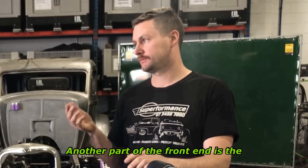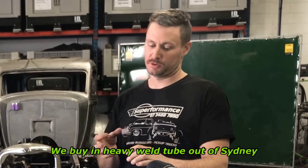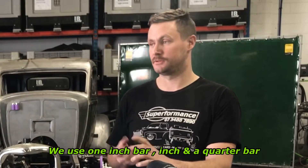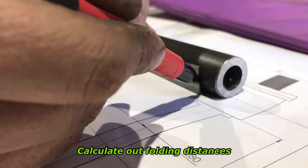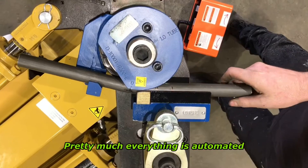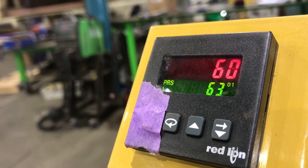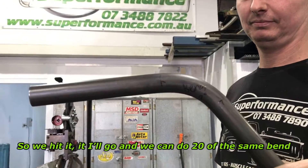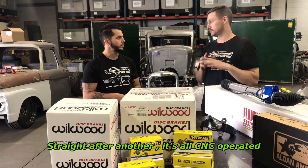Another part of the front ends is the control arms. With the control arms, we buy in heavy-walled tube out of Sydney. We use one-inch bar, inch-and-a-quarter bar — we cut it to length, calculate our folding distances, and in our Bailey bender we then bend the tube. Pretty much everything's automated. We set 60 degrees and we know our bend-back tolerance, so we hit it and we can do 20 of the same bend straight after. It's CNC operated.